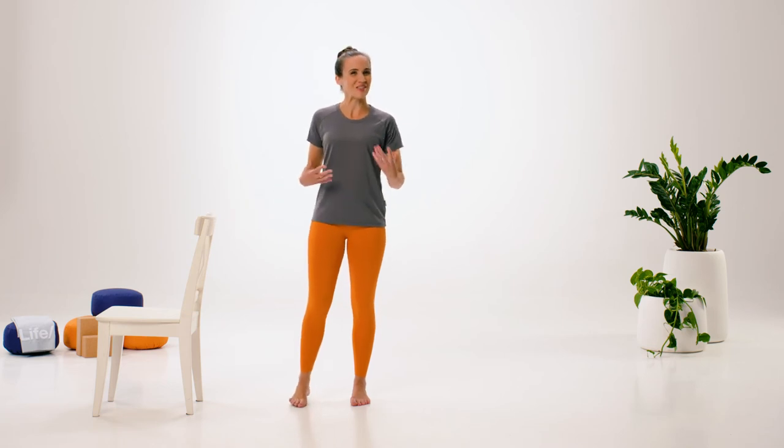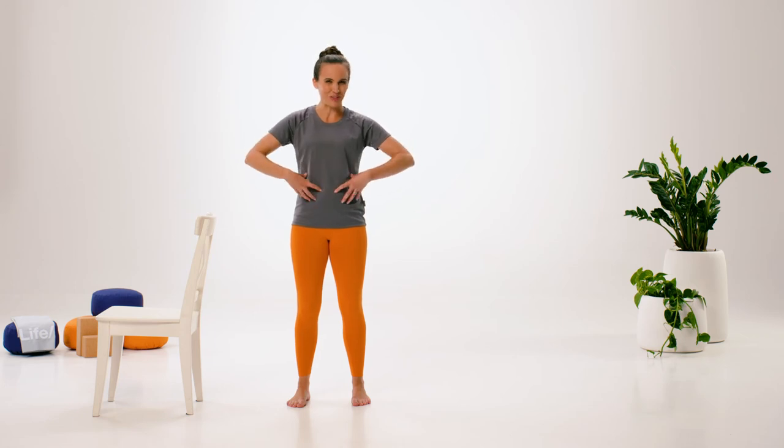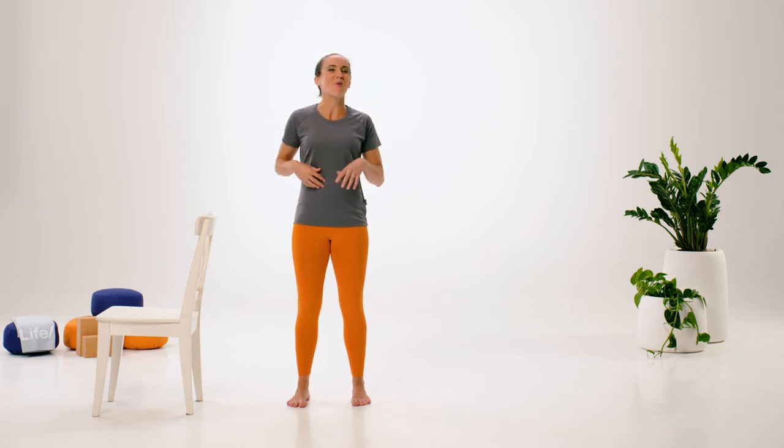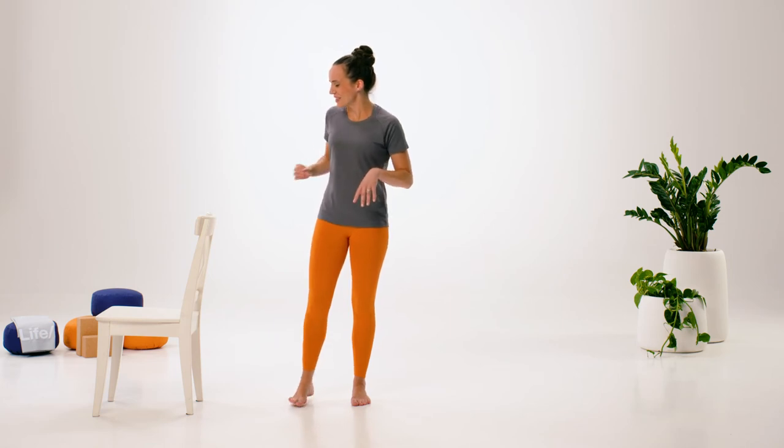Take a moment to ask yourself how was that for you. Oftentimes we talk about the two most important parts of the body when it comes to balancing poses being the abs — which hold the entire body steady, the core — and the eyes. We took away the sensation of our eyes, which made the balance a lot more challenging. Normally in balancing postures we can fix one specific point and that helps us, but it's nice sometimes just to experiment a little bit with what the body is capable of doing when you shut down one of the senses. Nicely done on that.